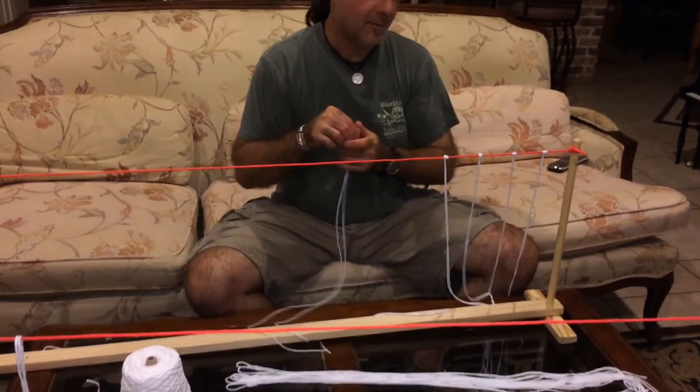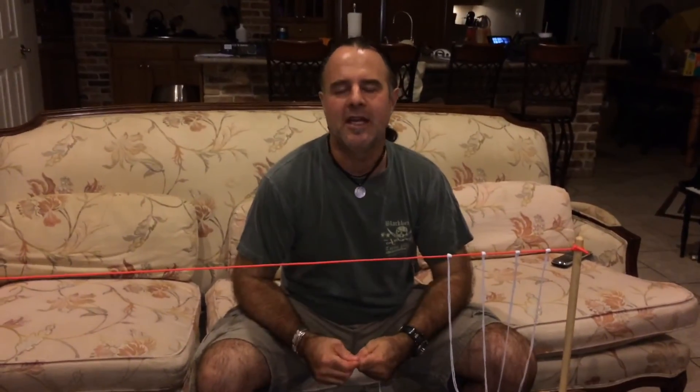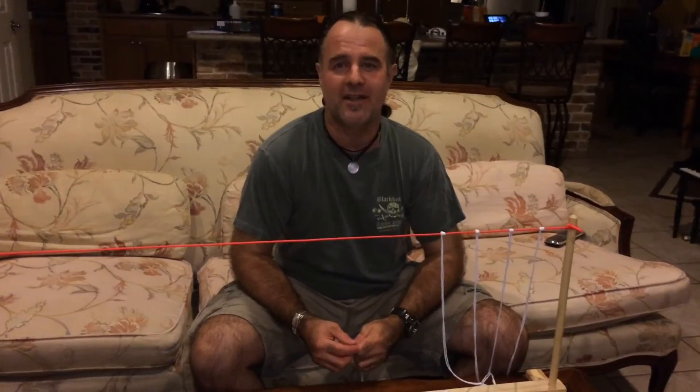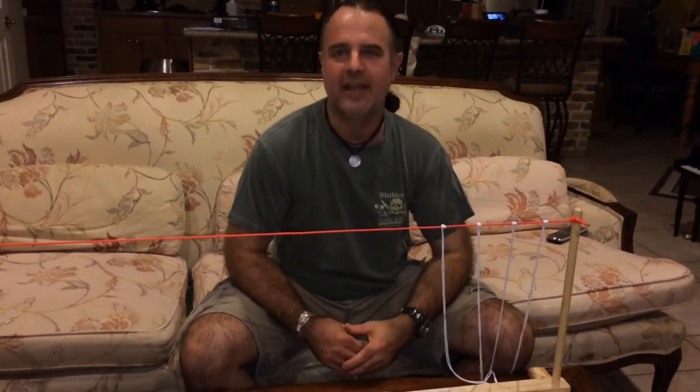Hey, this is Daniel of Daniel G. Bennis Science Shows, and in two days I have a children's survival science camp, and to get ready for that camp, one of the projects that we're doing is we're going to be building fishing nets.